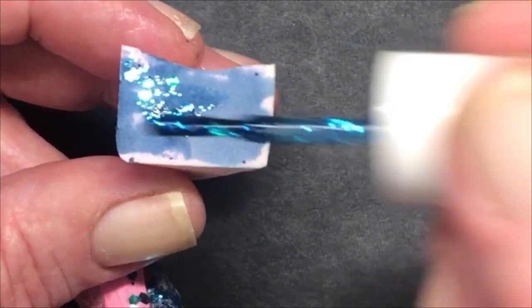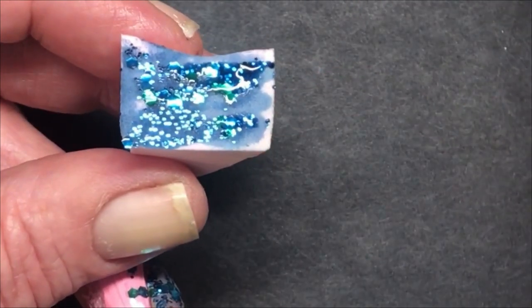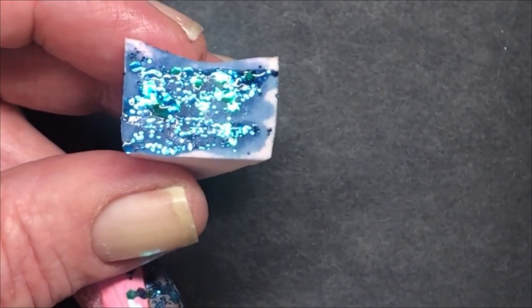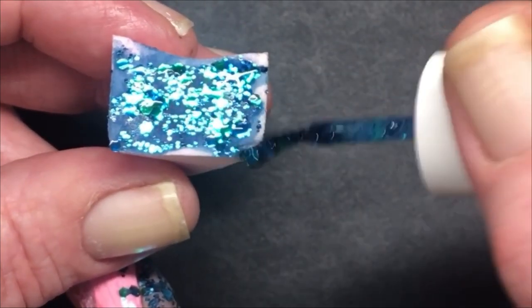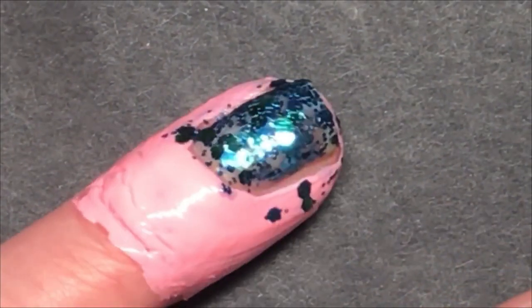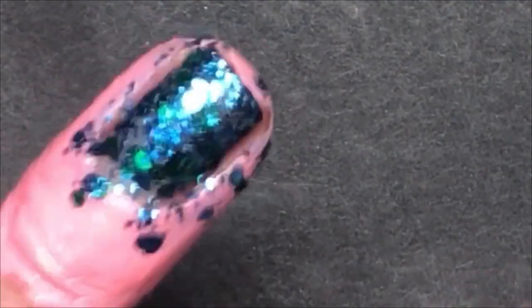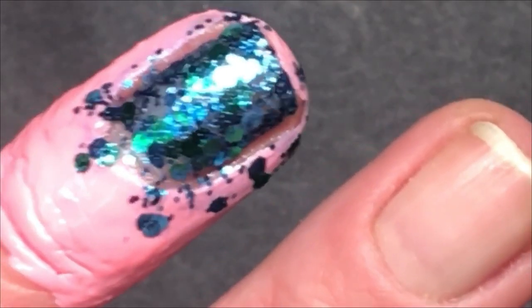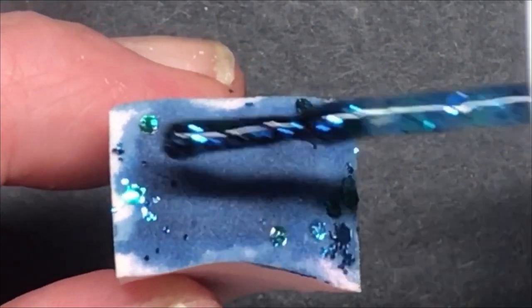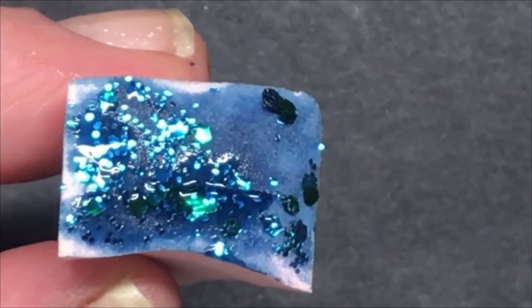When you sponge like this, you have to keep going until you're happy. I try to cut the sponge small so it fits with my fingernail so there's not too much cleanup — I don't use the whole sponge, I cut it. I have some liquid latex on, but you can already see now how beautiful it is. I really recommend this Color Club, it is really beautiful.